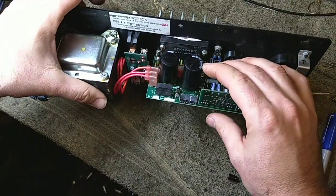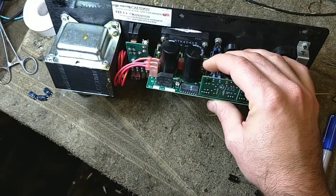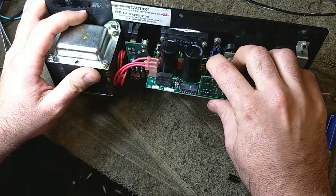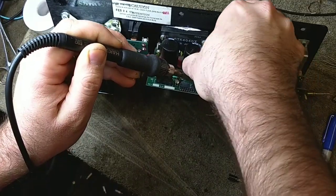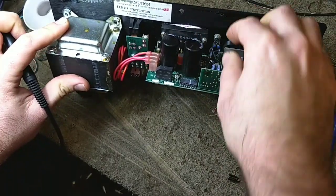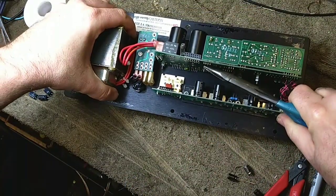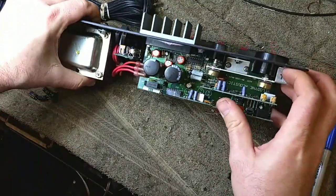If you get one that's a little stubborn that doesn't want to go through, there's still some solder in that pad. You can heat the lead at the entry point and it will likely break that little bit of crusty solder and get in there. Both of them are cranky. This is why I don't like double-sided boards. I've got it partially in but it doesn't want to go all the way in, so I'm going to grab the leads from the underside and pull them through.